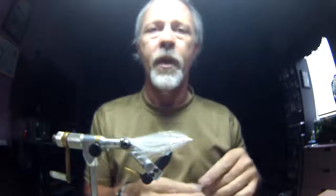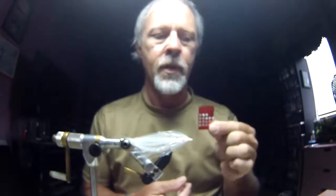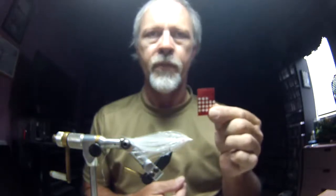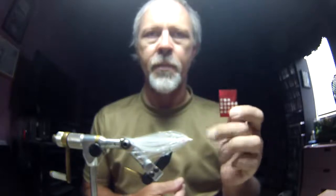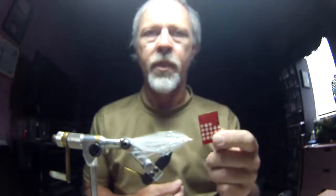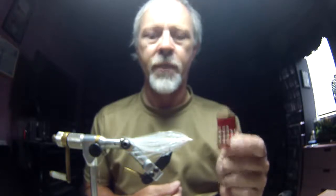I'm going to put a couple of red metallic eyes on — these are five thirty-seconds, or two-and-a-half millimeter, foil eyes. I'm going to stick one on both sides and then do a coat over the top of the head with UV epoxy. I'll be right back — I'm going to do that real quick and then we'll finish this fly up.